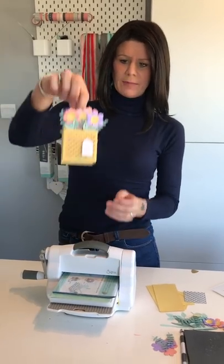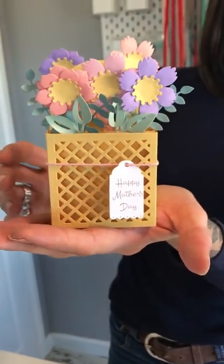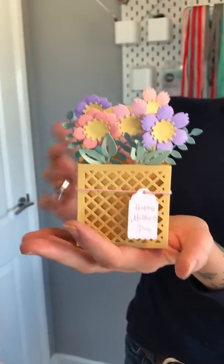Hi, I'm Katie Skilson, I'm a creative designer here at Sizzix. Today I'm going to be showing you how to make a flower basket - so perfect, absolutely perfect for Mother's Day coming up in the UK at the end of March, but equally really nice for Easter as well.